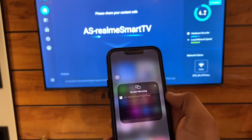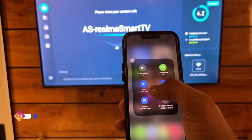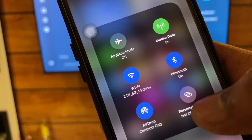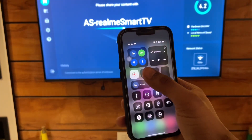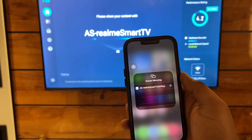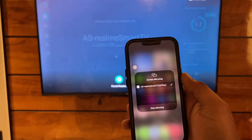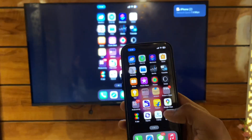On your iPhone, jump to the Control Center and you will see the Screen Mirroring option. Before connecting, let me show you that my TV and iPhone are connected to the same Wi-Fi network so it will work successfully. Once your iPhone and TV are on the same Wi-Fi, tap on Screen Mirroring and your TV will automatically be detected.